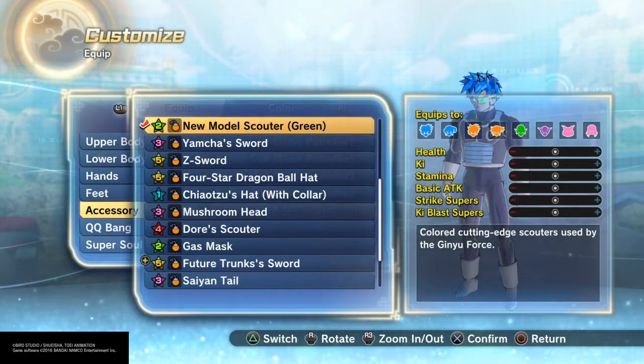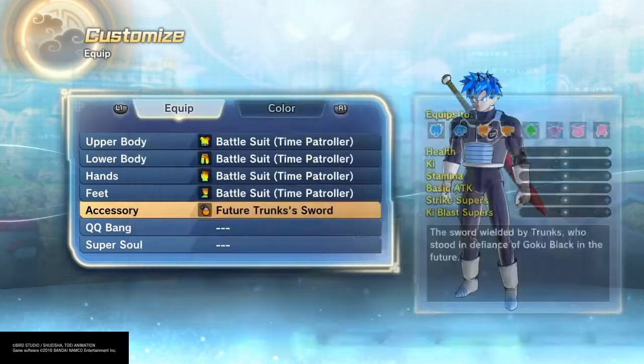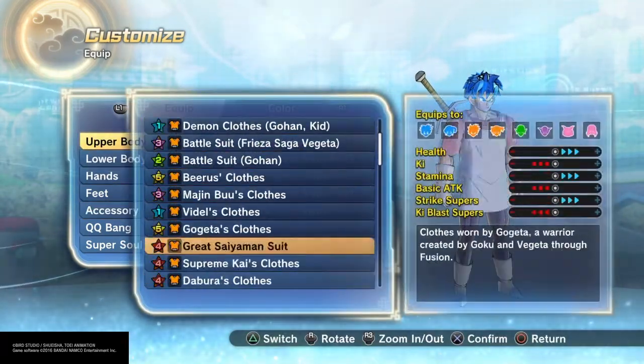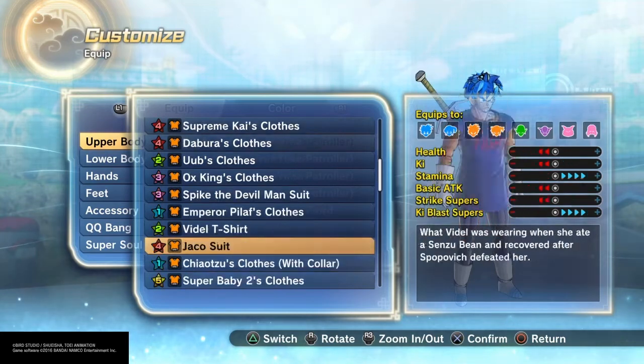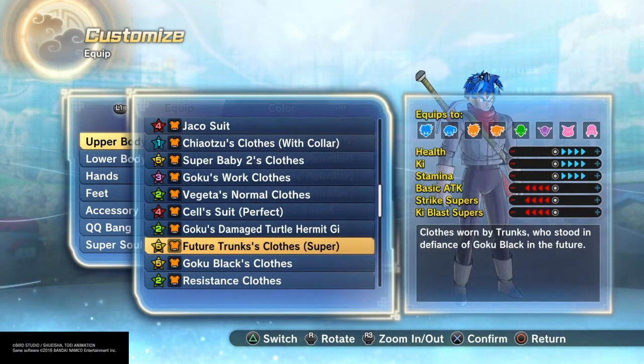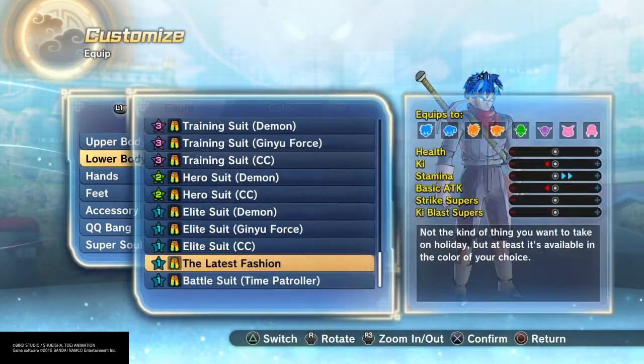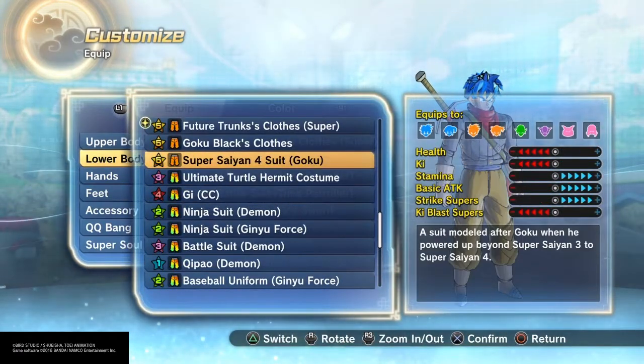Surprisingly, the Trunks clothes were there yesterday. When I say I was grinding for like four hours to get each pair of clothes, I was literally grinding so I could make this video. You just want a Future Super Trunks clothes set and that's pretty much it.